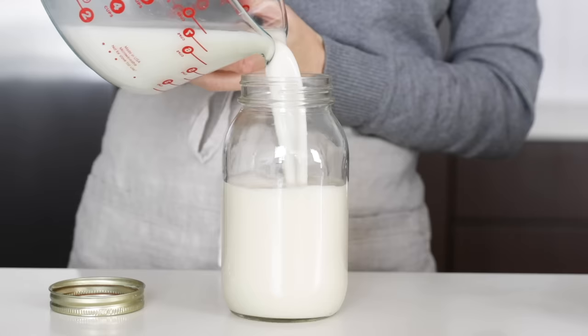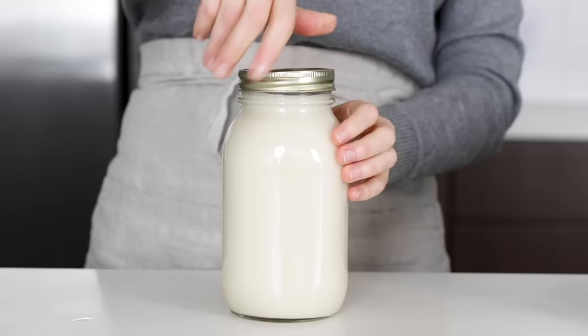We're going back to basics today with a recipe you guys have been requesting for months: oat milk. Oat milk has really taken the world by storm over the last couple of years and surged in popularity. You've probably seen it at your local market or coffee shop where it's quickly become a barista favorite. It's super creamy with just the right amount of sweetness, and it's also perfect for those who might have a nut sensitivity and can't drink almond milk or cashew milk.